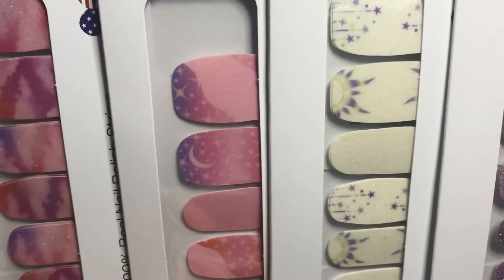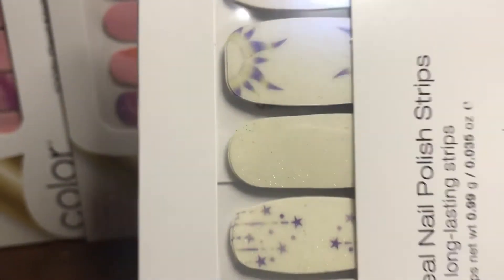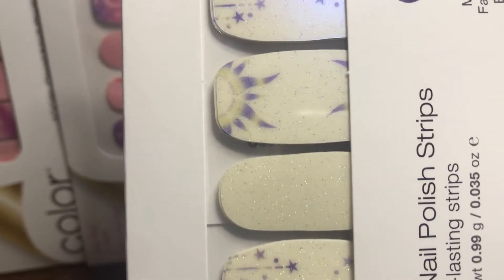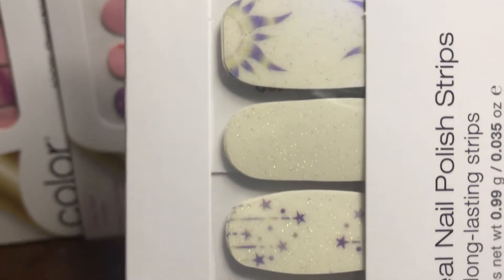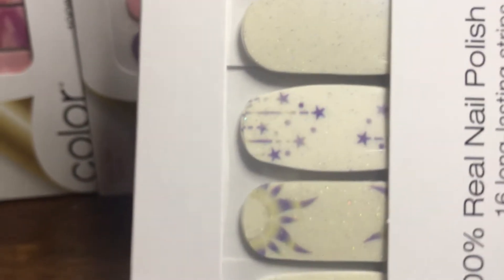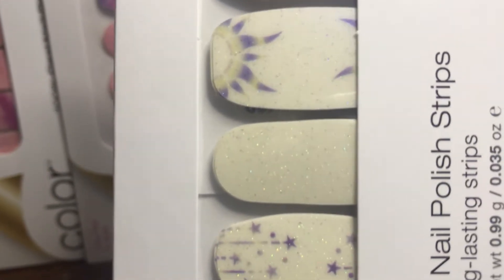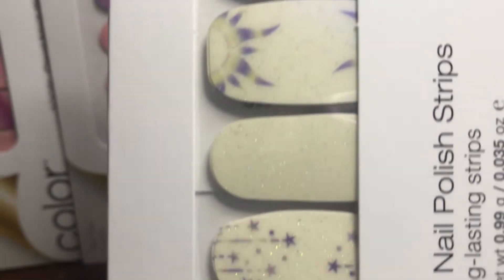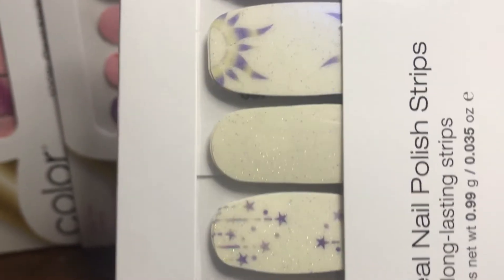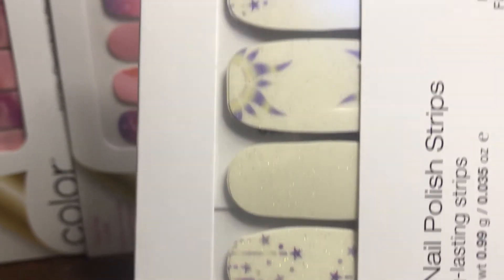The third one, which is the last of the Manny sets, is called Into the Cosmos. This has shooting stars and sun flares on them — those are more of an indigo color with yellow on them, on more of a cream background with a shimmery finish. There are also strips here that have just the cream and the shimmery finish.